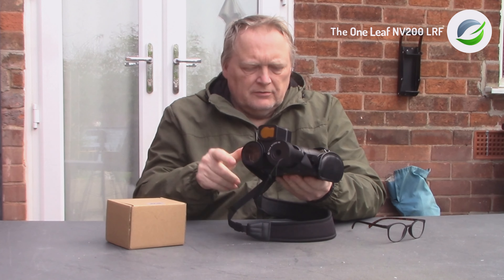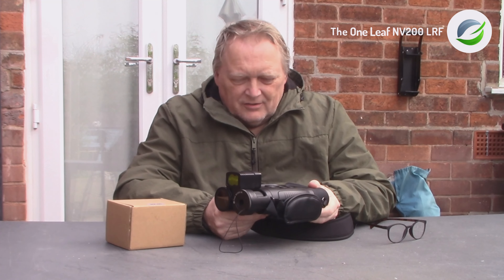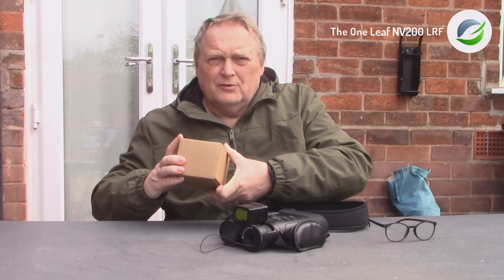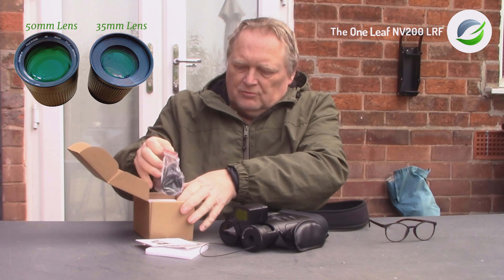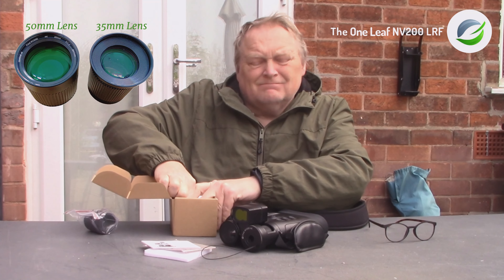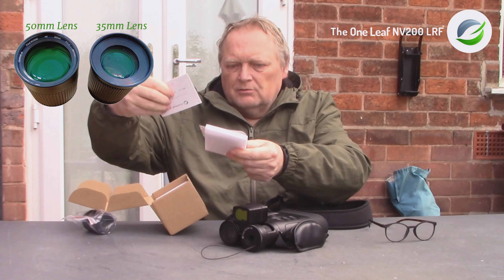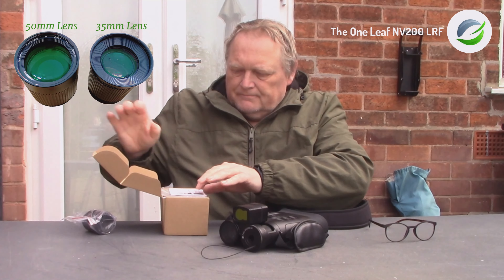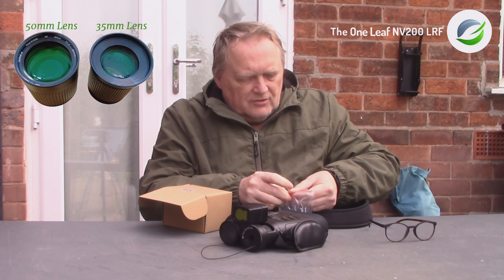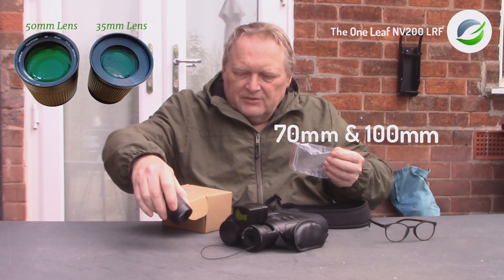I've got the Oneleaf NV200 night vision binoculars, and as you saw from my short unboxing slideshow, I've now got the 50mm lens to compare with the 35mm lens. It comes well packaged and boxed. In the box you also get a proof O-ring, instruction manual, and cleaning cloth. This is the latest lens that's come out for it. The standard lens is 35mm, this one is 50mm.